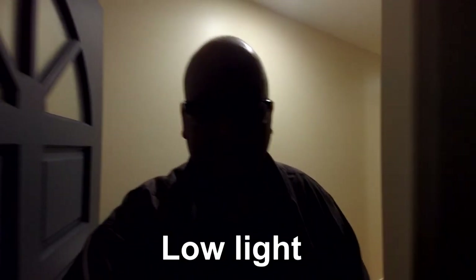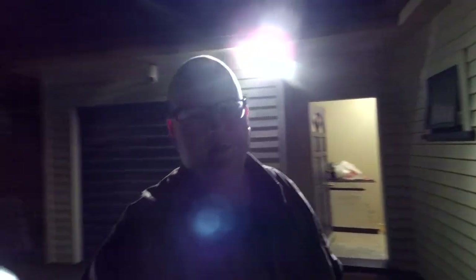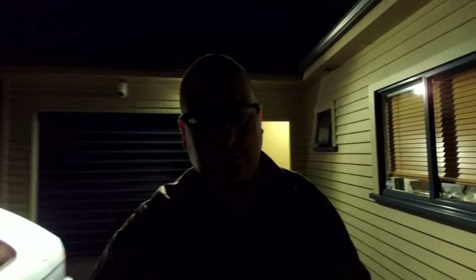Let's look at low light performance. We've got some indoor incandescent lighting — it's not really that bright in here. Going outside, as you move further away from the light source, you get definite graininess creeping in. This camera is never going to win any awards for its low light performance — it is essentially an action camera built into a gimbal, so it is what it is.